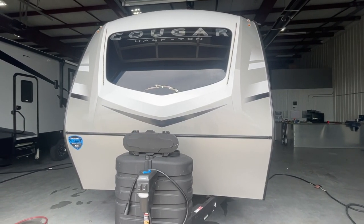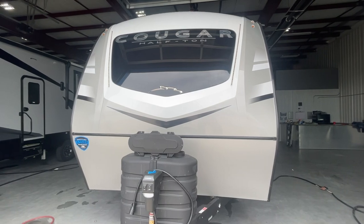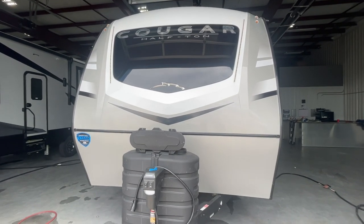Congratulations Mr. and Mrs. Hall. This is John from Lakeshore RV Center. I'm going to be walking you around today to show you your new 25 MLE.